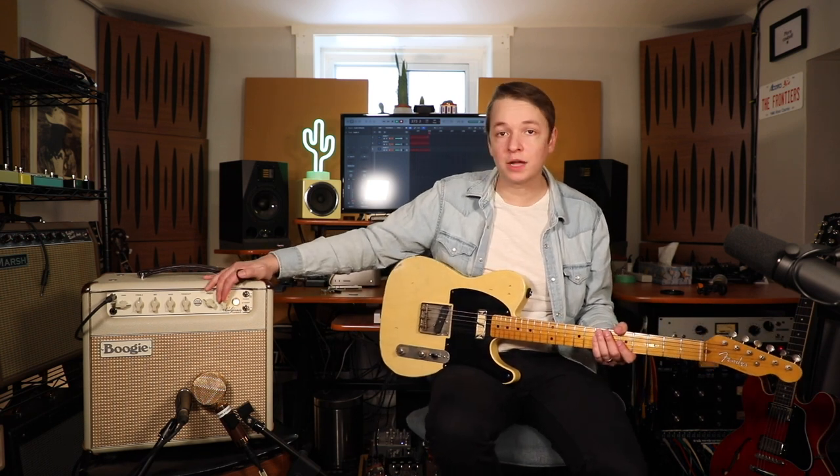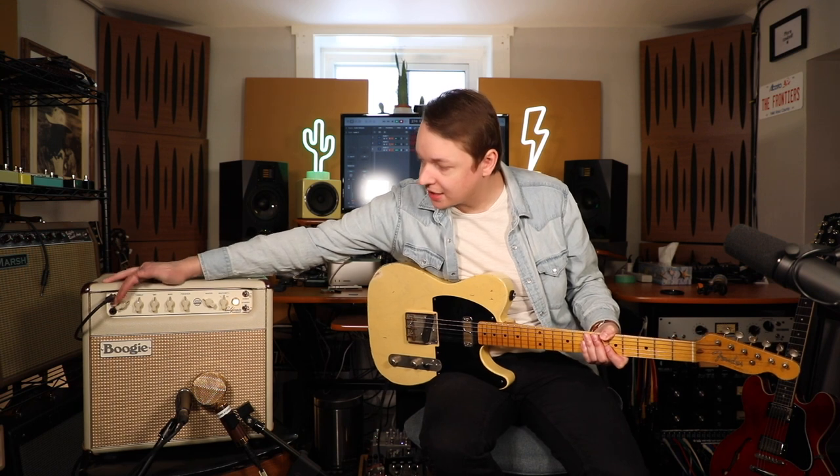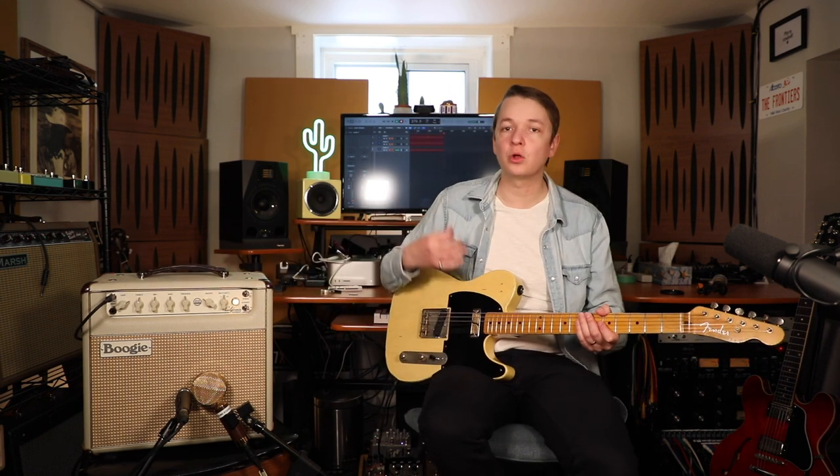My favorite way to run this amp is on the edge of breakup. For that, I go to the 15 watt setting and I dial back the gain so we get just a hair of natural overdrive.